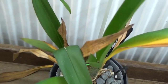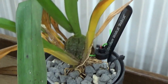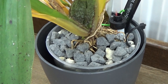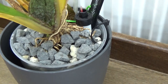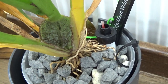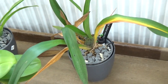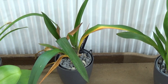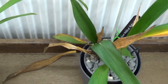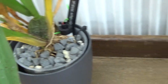Then we have the Wildcat Bobcat. That's also a new one but it wasn't a very nice orchid to begin with, I must admit, and it's really not looking happy — but it is starting a new growth. That's what you get when you buy orchids online. If I saw this one in the store I wouldn't have bought it, I'm just being honest.